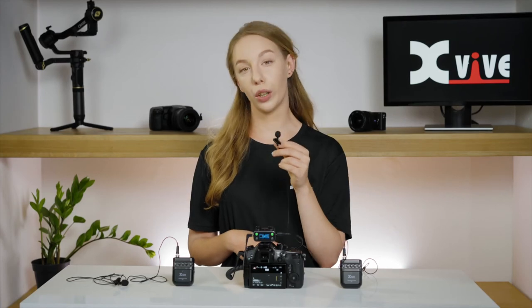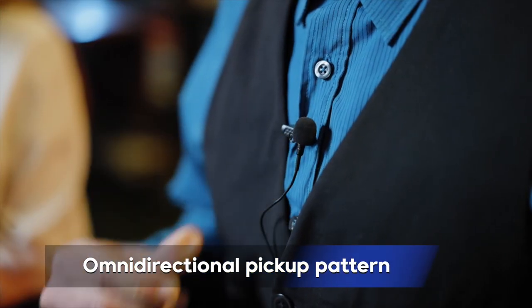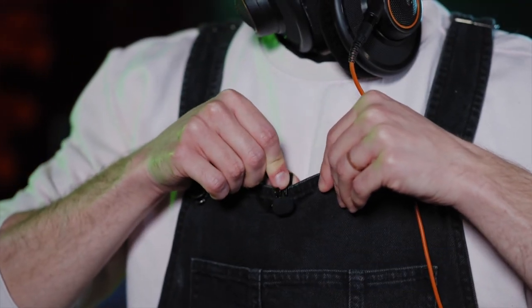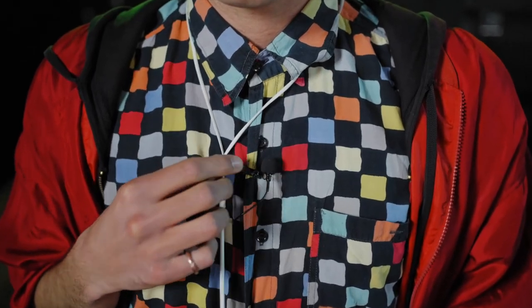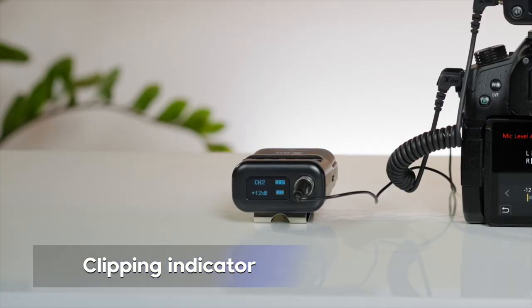To optimize the recording of a voice, the XVIVE LV-1 microphone has an omnidirectional pickup pattern. Keep the mic at least 10 inches away from your mouth or audio source to avoid distortion. If the signal is too loud, the clip indicator will appear on the U5 transmitter.